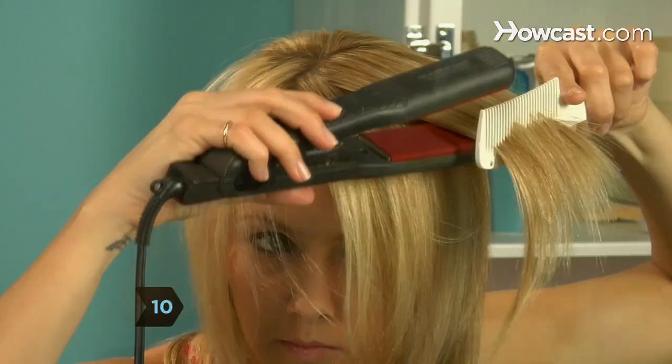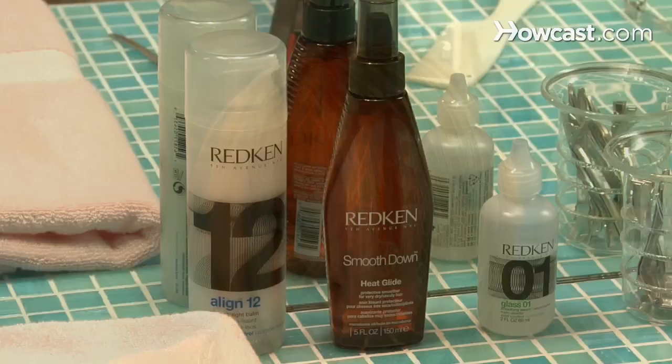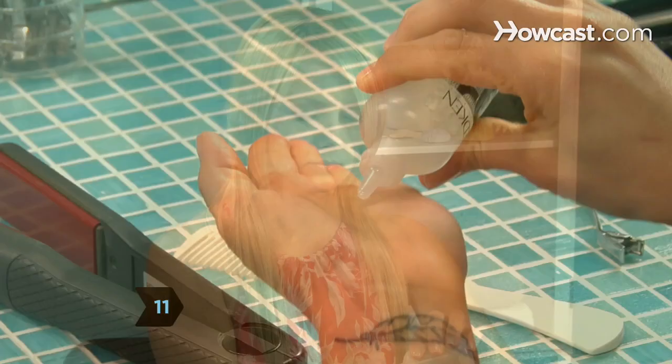Step 10. Repeat this on the top section of your hair, slowly pulling a comb and the iron through locks of hair. Step 11. Run some silicone-based gloss through your hair to add extra shine and hold the style. Now it's time to show off your sleek, sexy do.